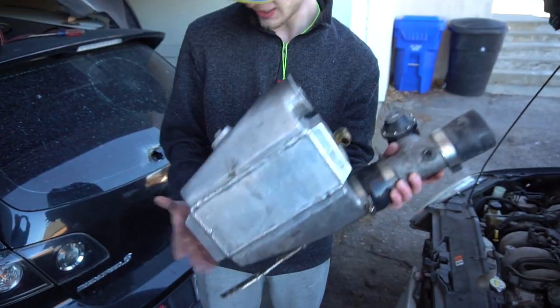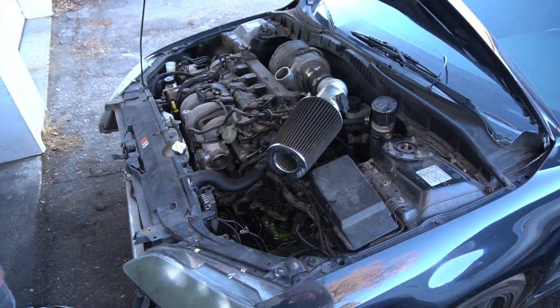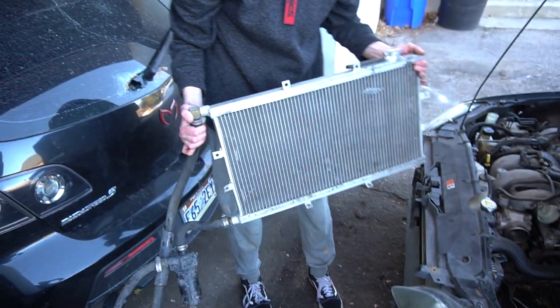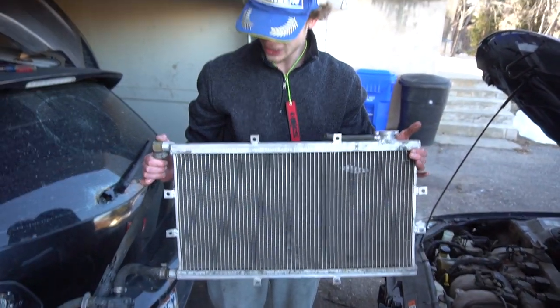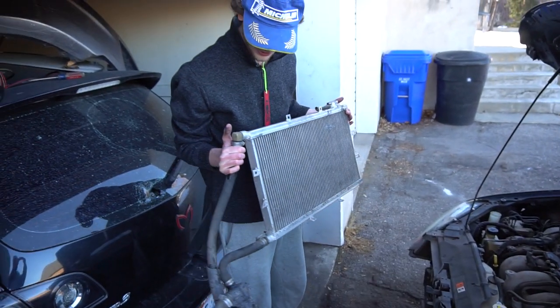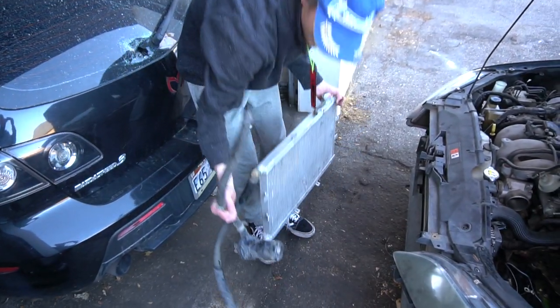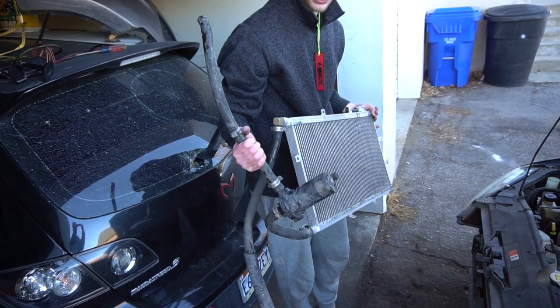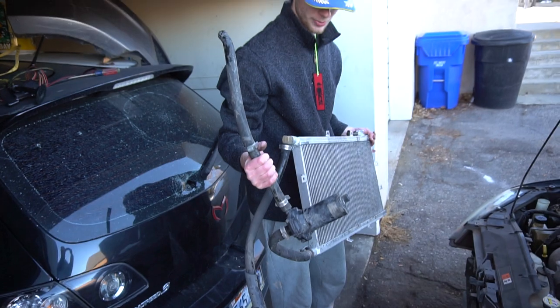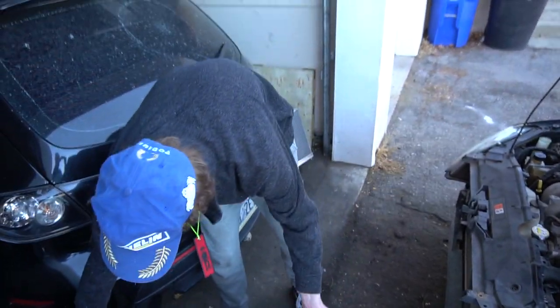We're going to be done with that and set it to the side. This whole situation right here is the old heat exchanger — it's basically just a radiator. As you can see it's got these hoses on the side where the water goes. Also right here is the pump they were using, just a DC electric pump. That's pretty much it for this whole setup.